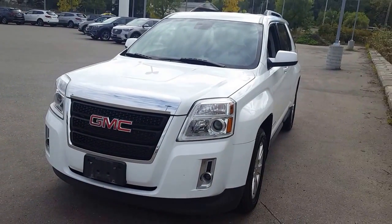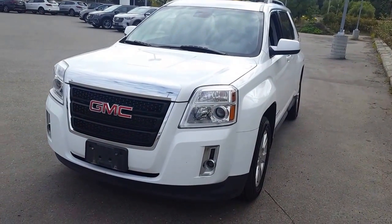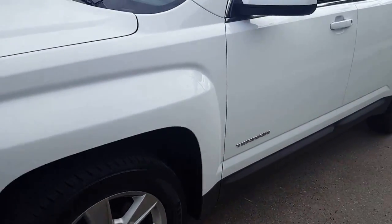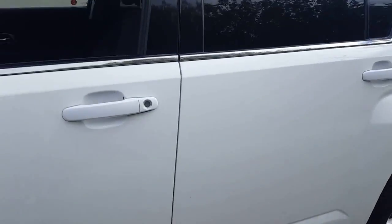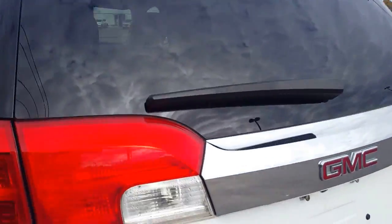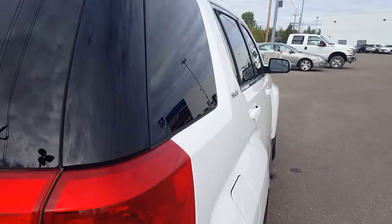Hi guys, Avery here at Northland Hyundai. Today we're looking at our 2012 GMC Terrain and it is all-wheel drive. As you can see it's white. I'm gonna bring you on a quick walk through the vehicle. Coming around the back here you'll see we have the tinted windows.